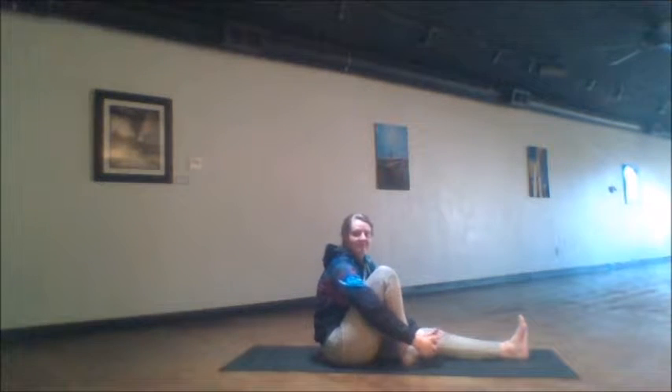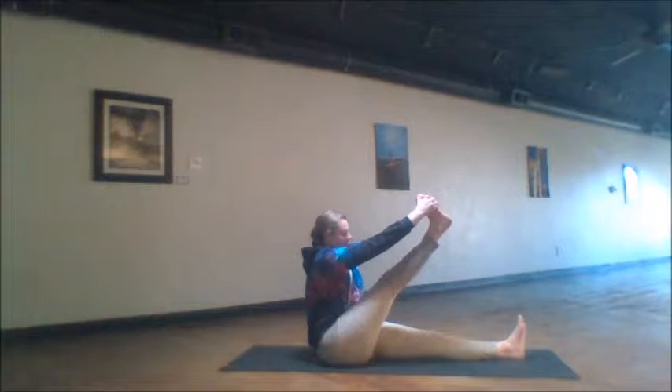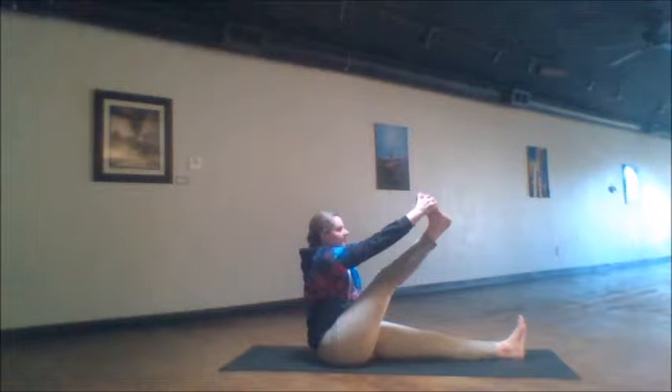Inhales to lengthen the spine and exhales to twist farther. After those five breaths, we clasp the hands under this right foot. Leaning back, we start to straighten this right leg up to the sky, feeling that wonderful hamstring elongation — a wonderful stretch here. Five breaths.